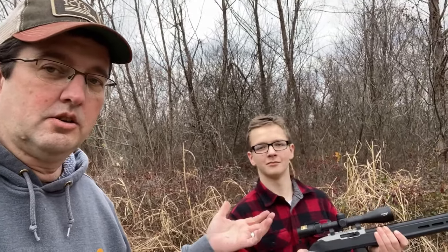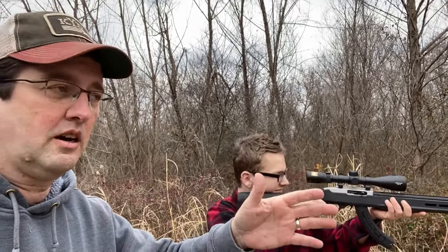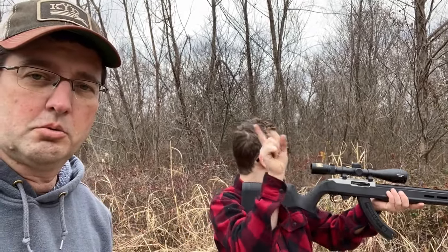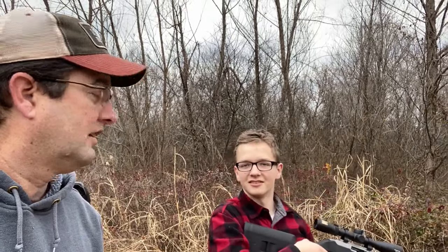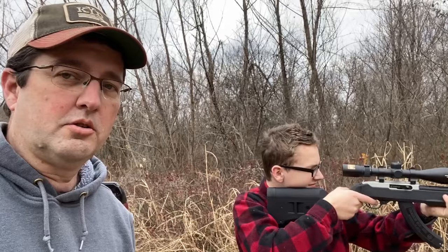So Sean Jr., go ahead — we always check, we're pretty safety conscious. We've already been downrange and checked to make sure we're good. There's a deer out there — heard something — but it's not deer rifle season, so we're good. We're not going to try that.